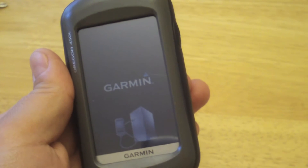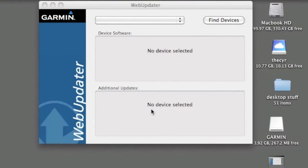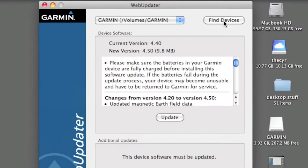In order to update your firmware you need to go to the Garmin website and download the web updater software — you can do this on PC or Mac. Here we have the Oregon connected, so let's click on 'Find Devices' and we should be able to find it. As you can see, we are one version behind.